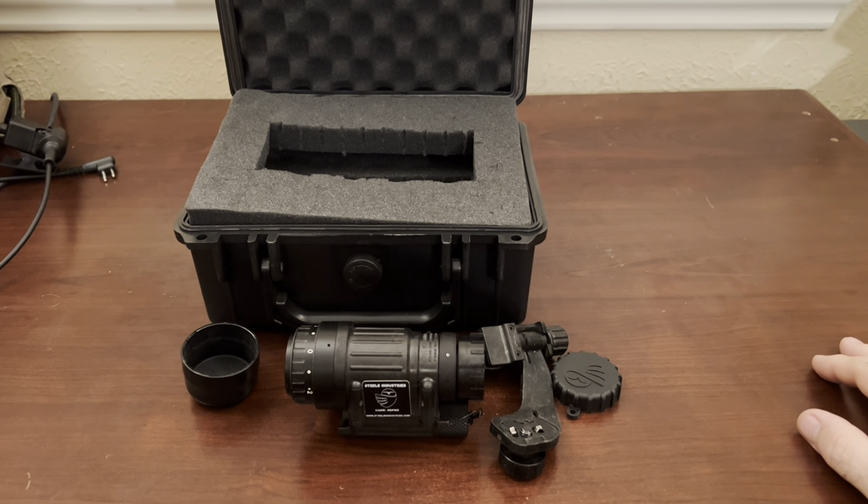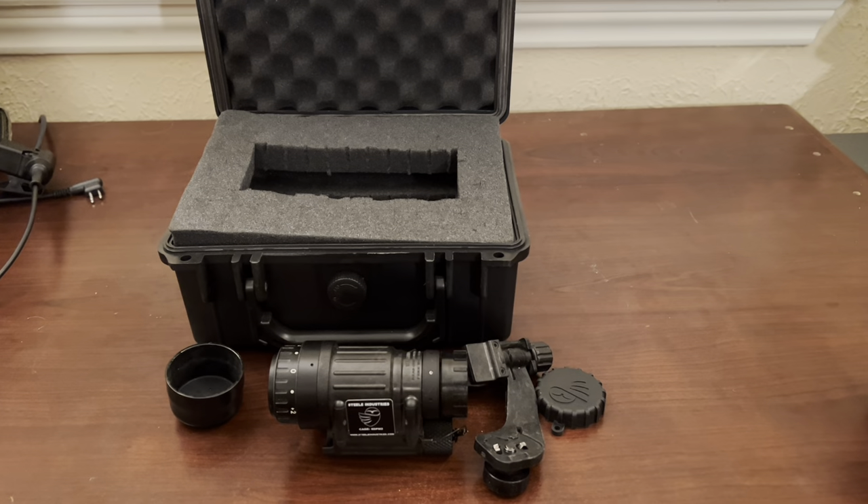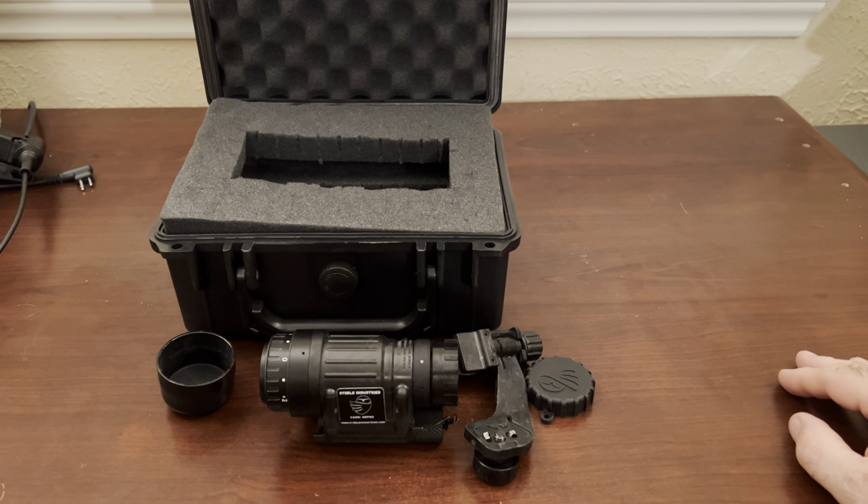Battery life has been good. I'm still running on the original battery, which means I haven't been using it too much — maybe only got a couple, three or four hours through it, because I haven't been using it for lengthy periods of time.